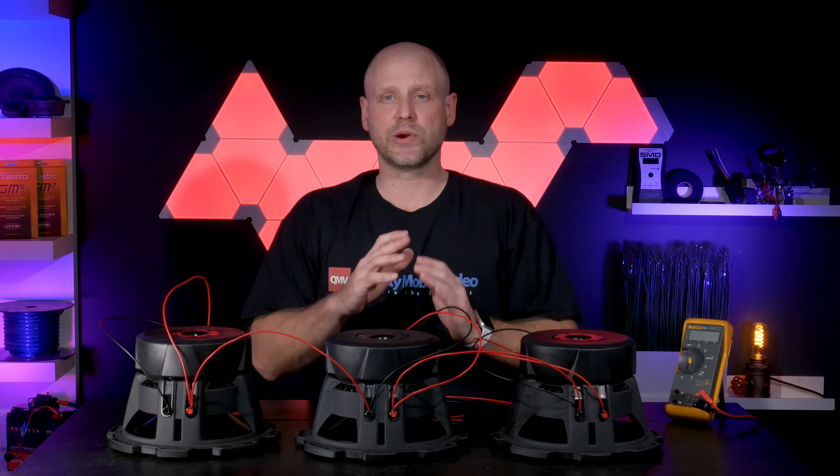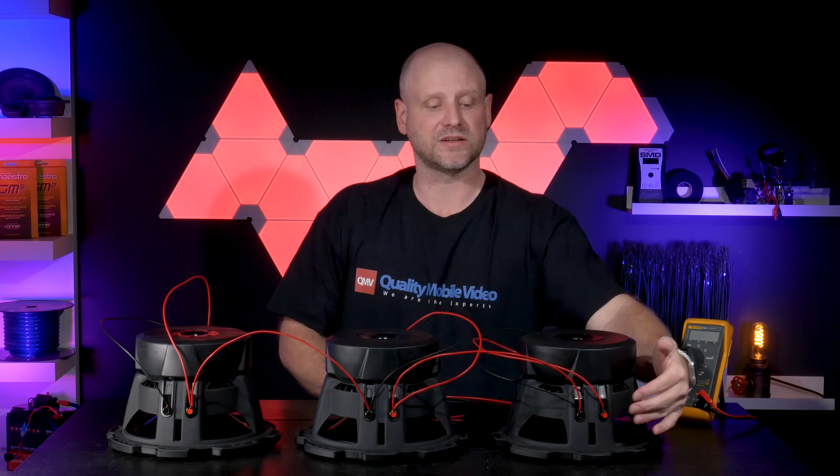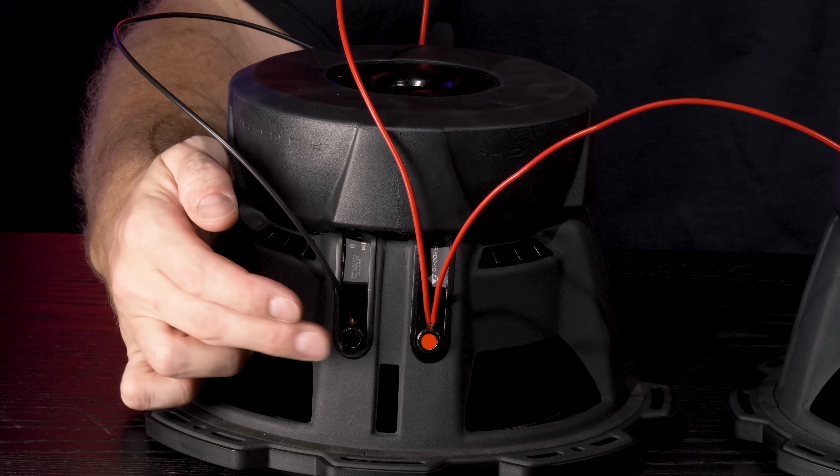To complete our 3 ohm load, we take the amplifier output — the positive side — and connect it to the positive here, then take the negative side of the amplifier and connect it to the negative side here.